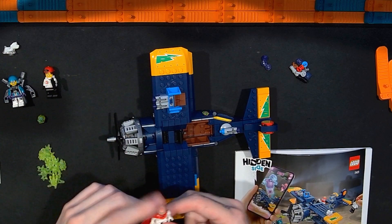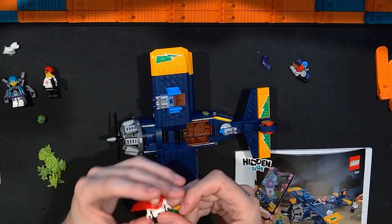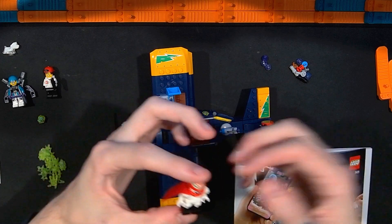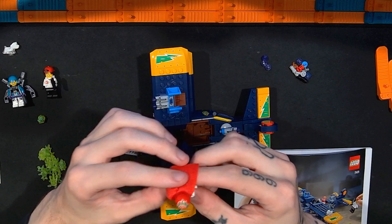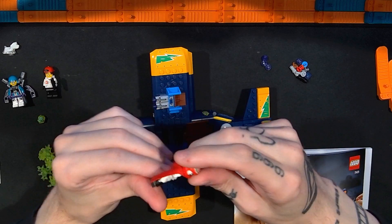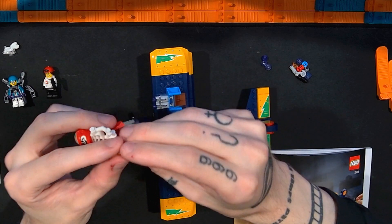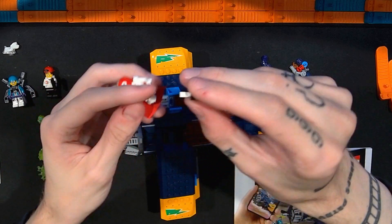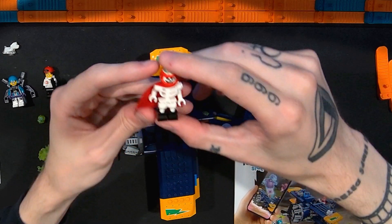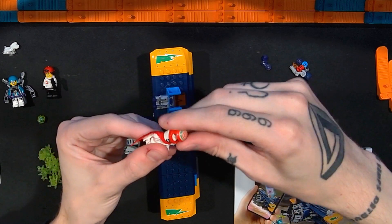The next one is El Fuego — this is El Fuego as a skeleton, with his printed helmet. It has a cape and a skeleton body. The legs are dual-molded pieces where the leg and the black foot part are all molded together, which I don't think I've seen very much of. There's no alternate face for El Fuego.